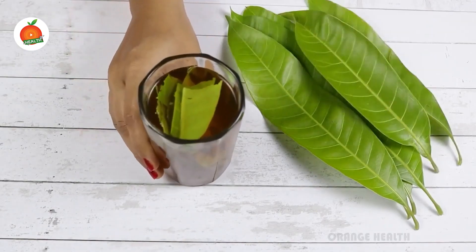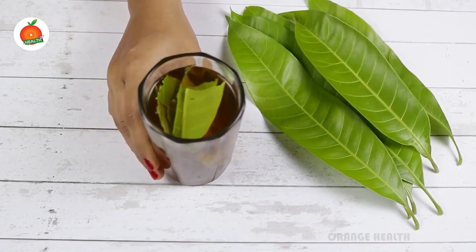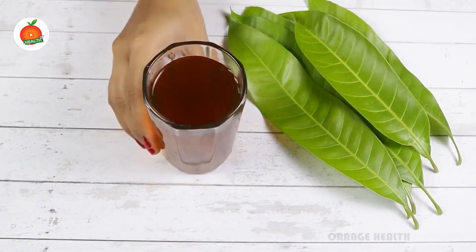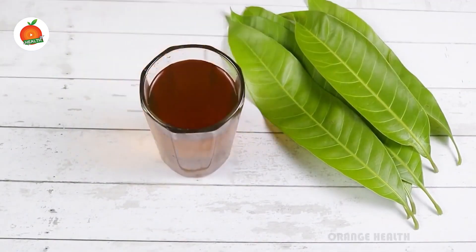After soaking for the whole night the color changes like this. You need to remove these mango leaves in the morning. After removing the leaves, the water looks like this, and this water you need to drink every day on an empty stomach in the morning.